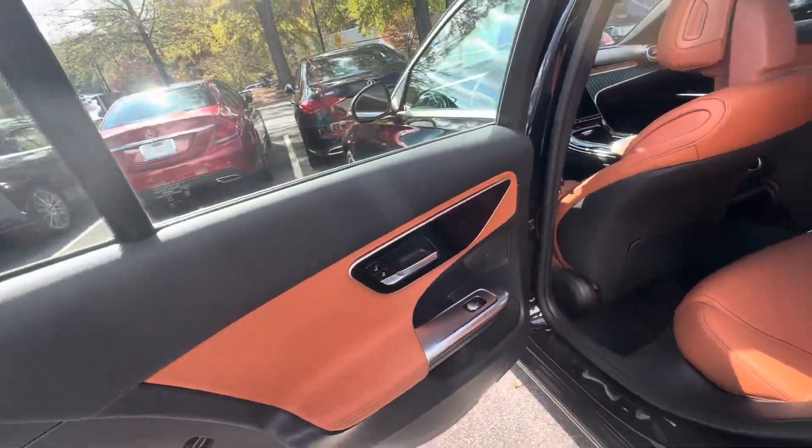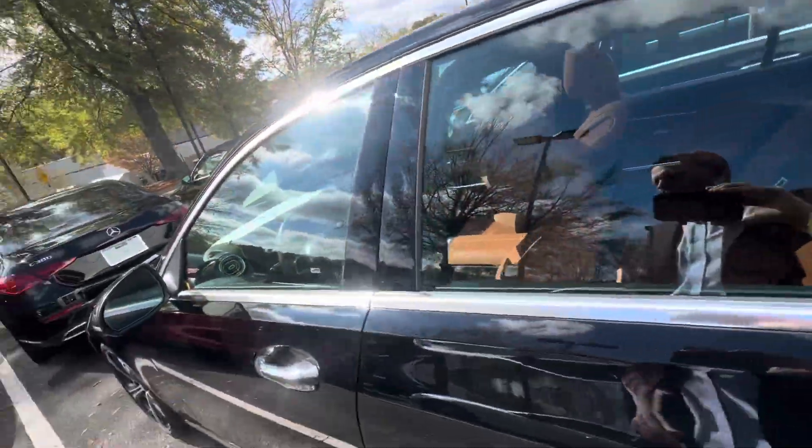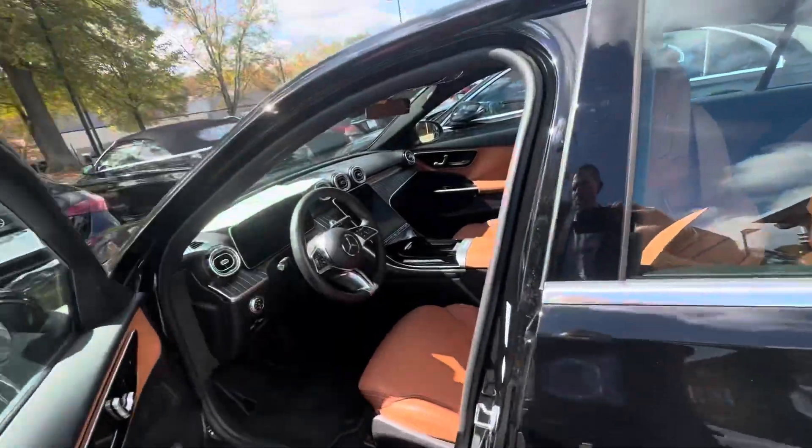Again, looks great. You also have the blind spot monitor system on both side mirrors.